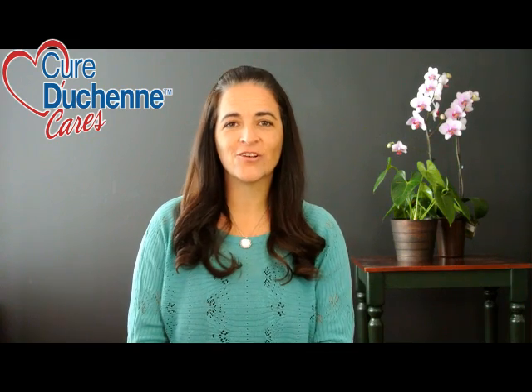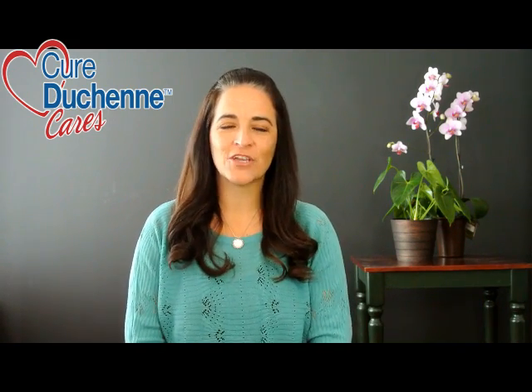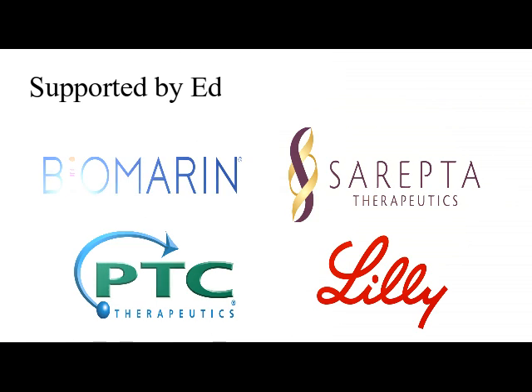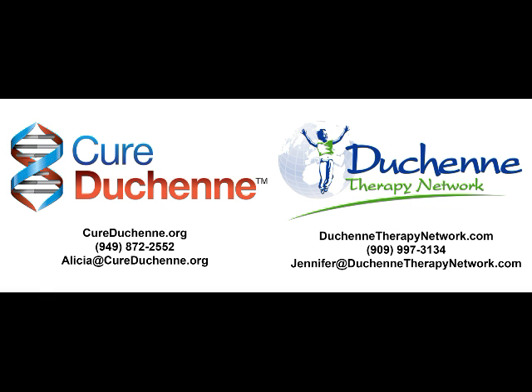I do hope that you find this information useful and I look forward to questions and comments. Please subscribe to this channel for alerts when future videos are released. On behalf of the Cure Duchenne Cares Program, thank you for watching.